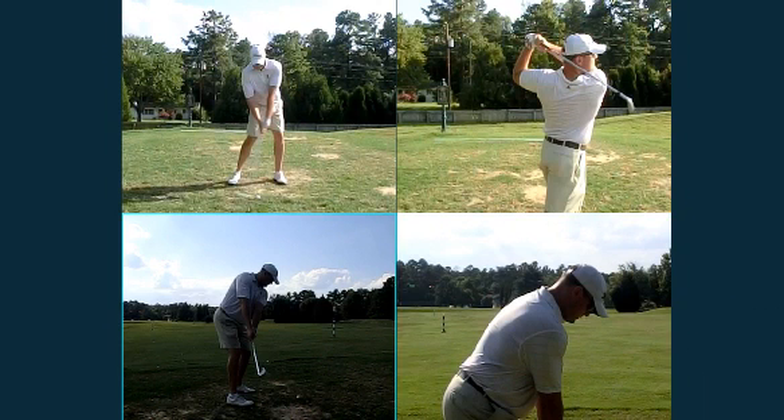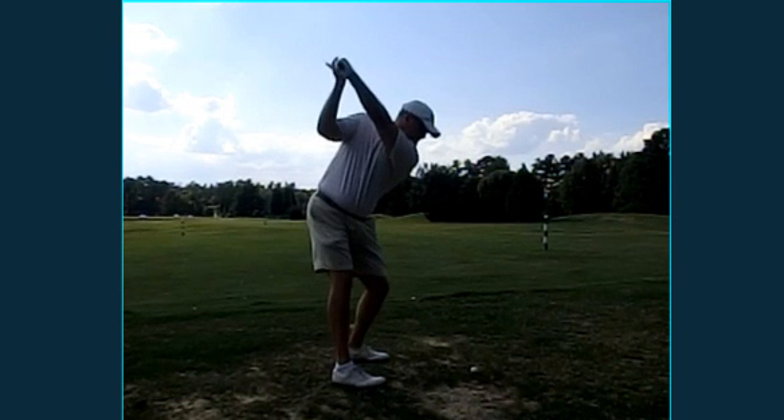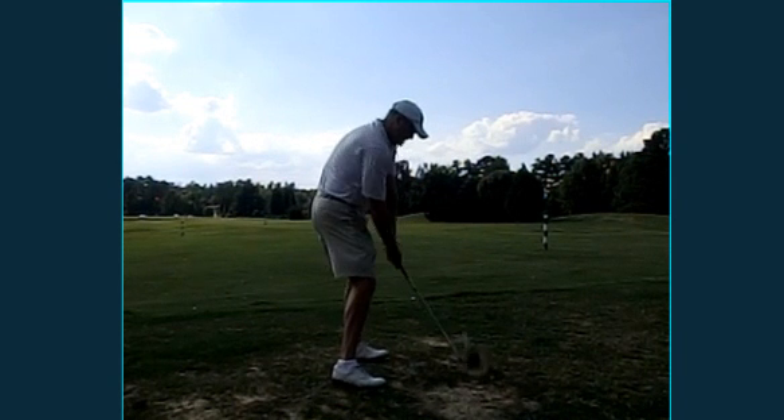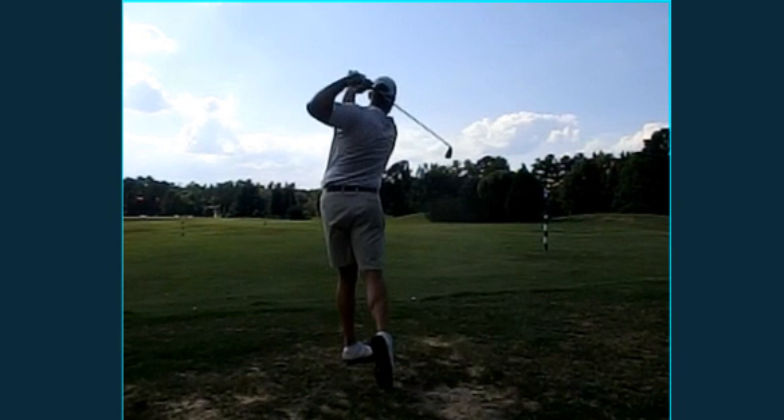Again, good moves — really like what we're doing here. Let's stay focused, keep concentrated on getting the club on plane, dropping it back, feet on the ground, good hip turn.